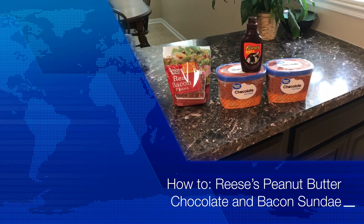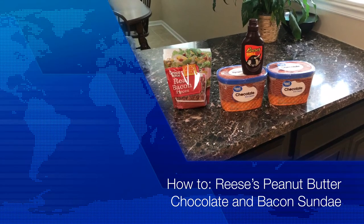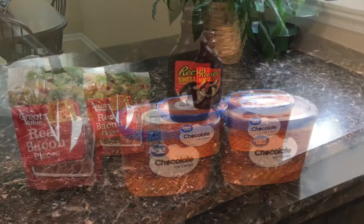Hey everybody, Enosh here. Welcome to another episode of How To, as today we make a Reese's Peanut Butter Chocolate and Bacon Sundae.